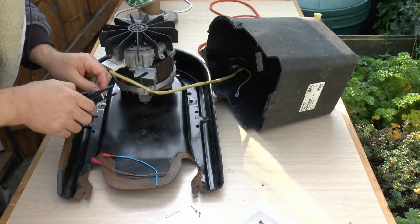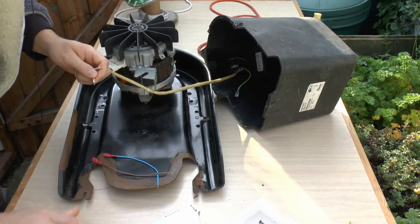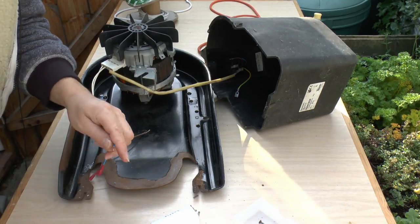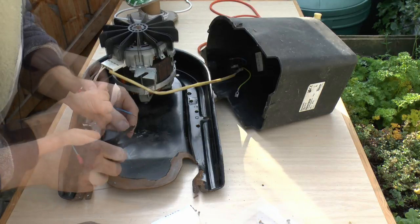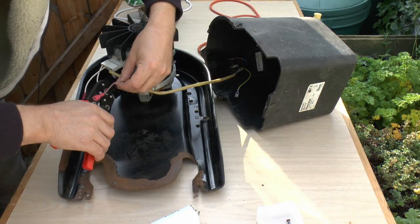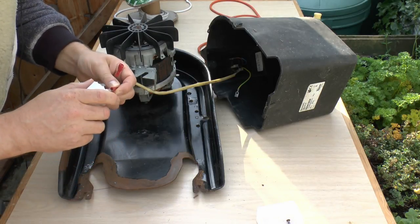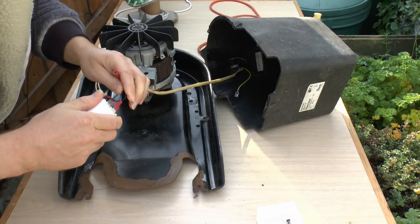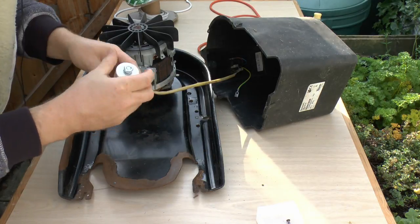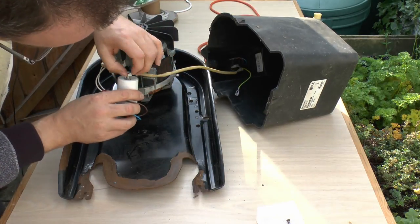These white wires are what were connected to the old capacitor and as you can see they are rather short, so I'll just strip the ends of those and use some crimps to join them to those new pieces of brown and blue wire. Those terminals just press onto the spade ends on the capacitor. Polarity is not important here - it's an AC device, so it doesn't actually matter which way around the wires go - and it just slots into that bracket with the nut and shake-proof washer on top.